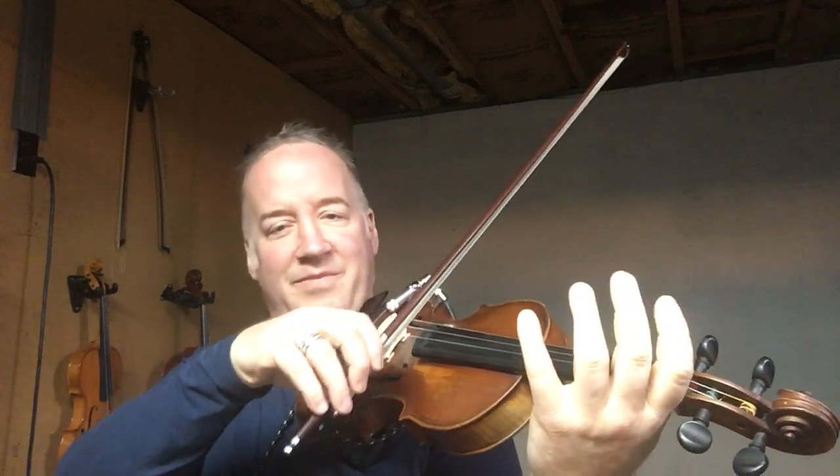Full bow. Full bow. Let's do that a couple more times. Same thing with long bow. Slurring — working on the bow arm at the same time as the left fingers.